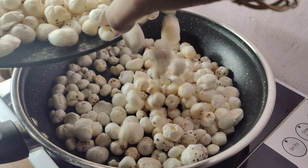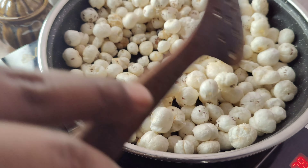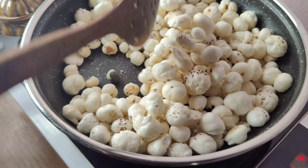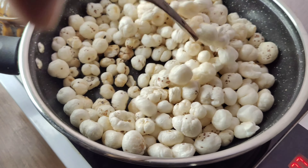I will add lotus seeds — makhana — and many of them. I have added 250 grams. This is our laddu. It is a rich source of calcium, so it is very useful for your bones.